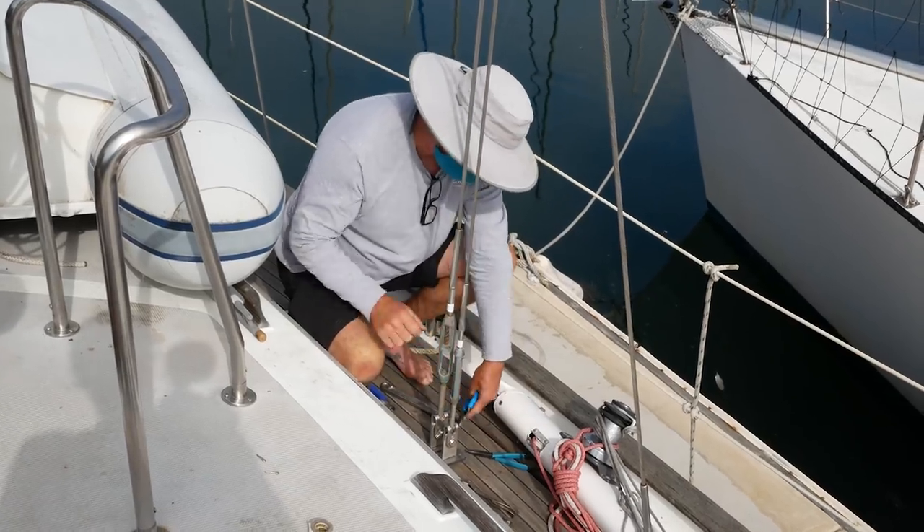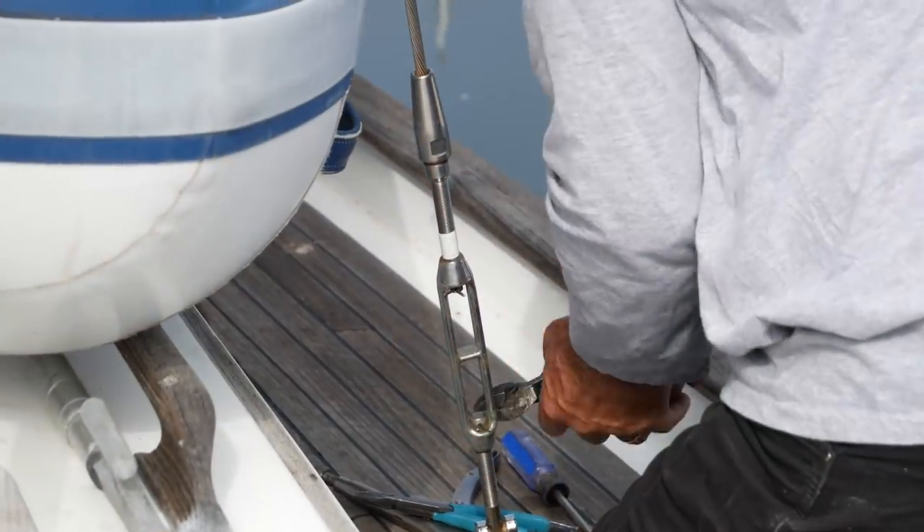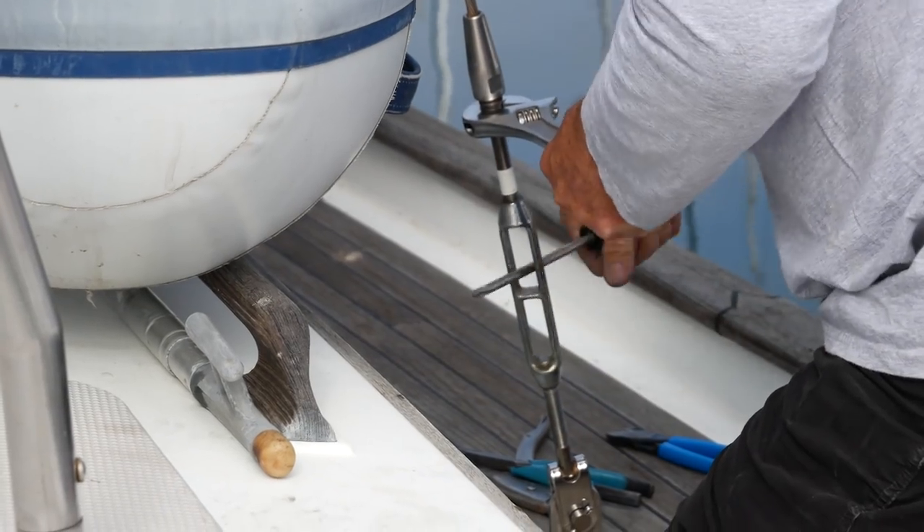This morning we have Chris from CC Rigging here with us. He is helping us de-rig — he's the one that's going to be doing our new rigging for Yoringa. Right now we have all of the fittings and hardware off the mast, like the boom and the spinnaker pole, and he is marking all of our stays and loosening up the turnbuckles, getting it ready to be pulled tomorrow.